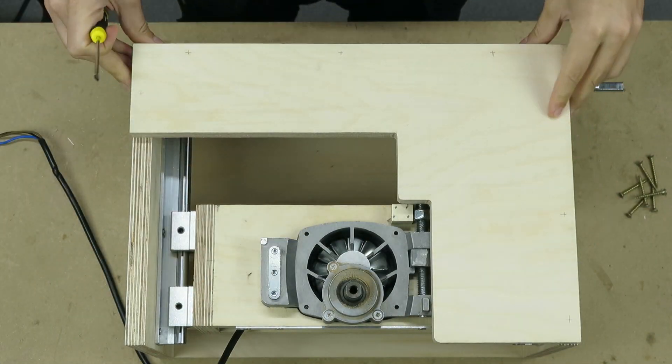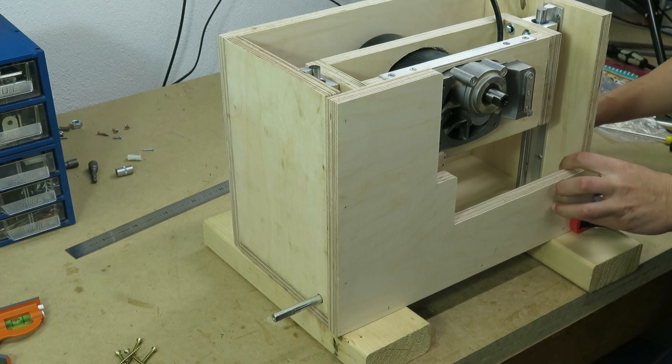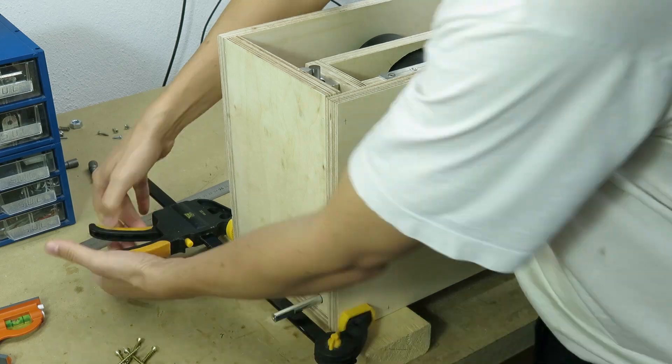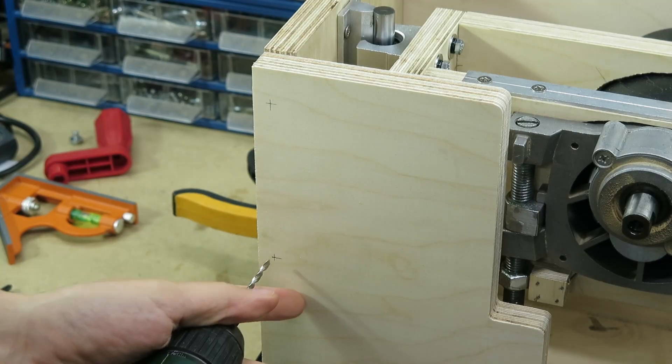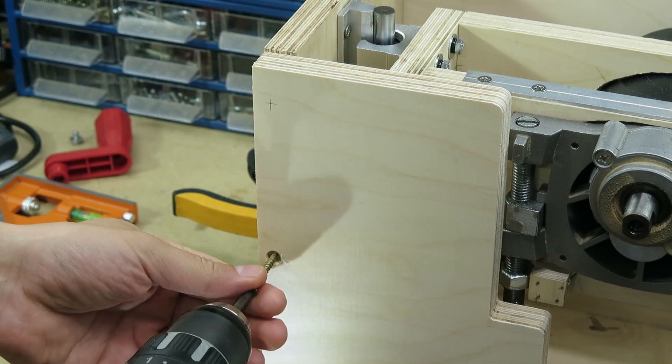This part of the front cover will serve as a stopper when the saw reaches its lower limit. Finally, I fixed the front cover with wood screws and made a hole for the electric cable.